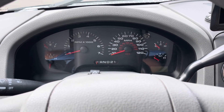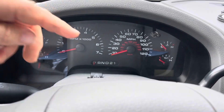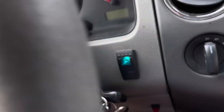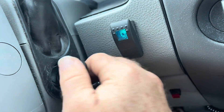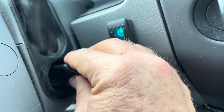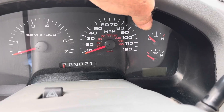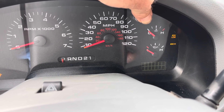So how do we get it into test mode? Here's what we're going to do: we're going to push this little button down right here. While we're holding it down, we're going to turn the key twice — once, twice — but don't actually start the vehicle. So let's go back to the starting position. I'm going to push this in, and then turn it: once, twice.